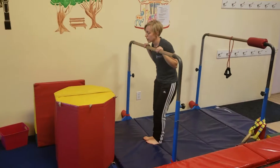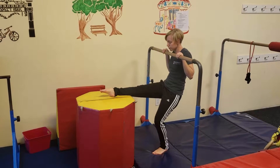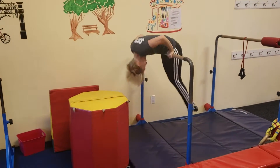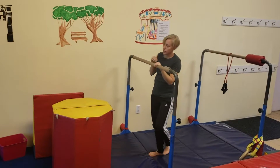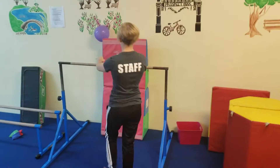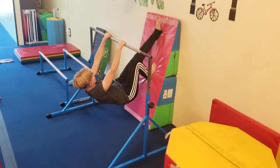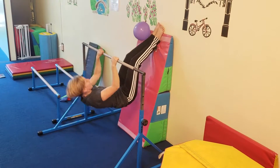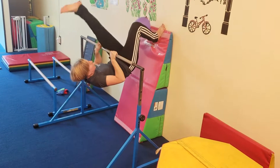At the next station, they're going to hold the bar with two hands, pick up one foot, bend the other leg, and try to kick up and over. Make sure they can hold their chin to the bar before they kick up and over. Over here, they're going to walk their feet up and pull their chin to the bar — they're going to do three chin-ups, and after three, they can lift one leg at a time.